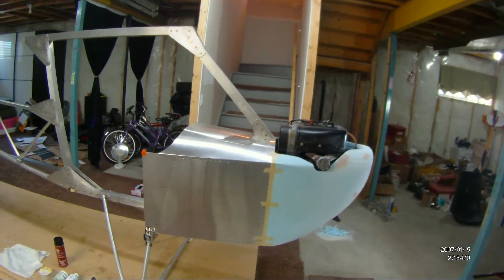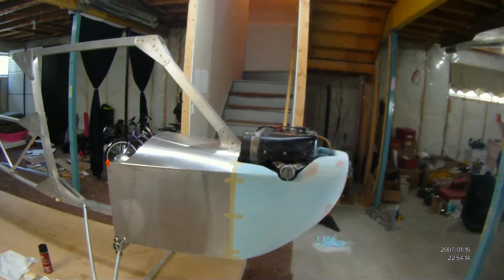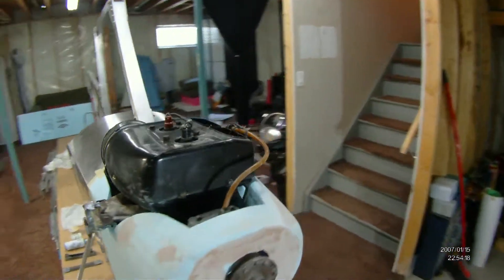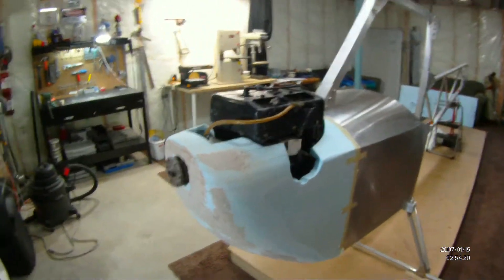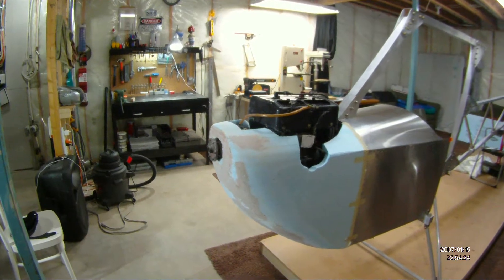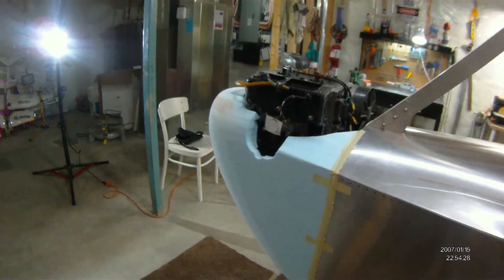Here we go, a quick afford-a-plane build update. This has been my personal nightmare for the last two weeks since I last did a video. This is the rough styrofoam cowl that I've been working on — a lot of work. I don't want to say it's been a disaster, but definitely a big learning curve.